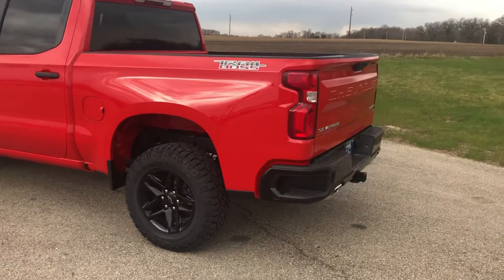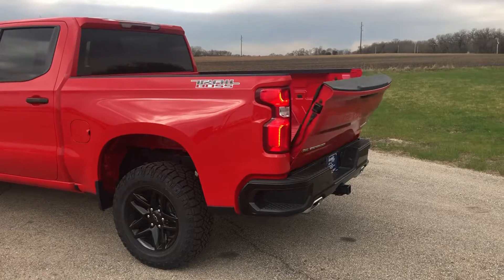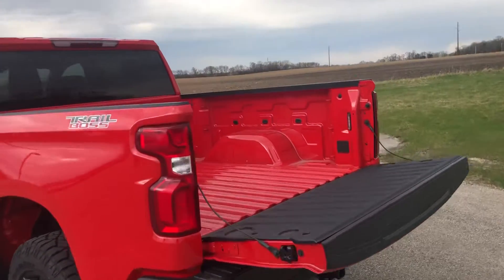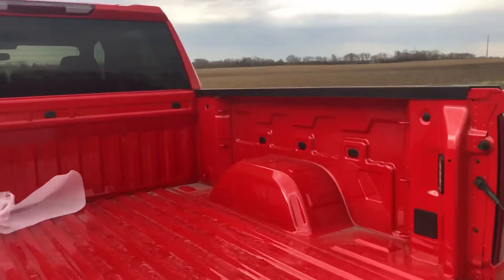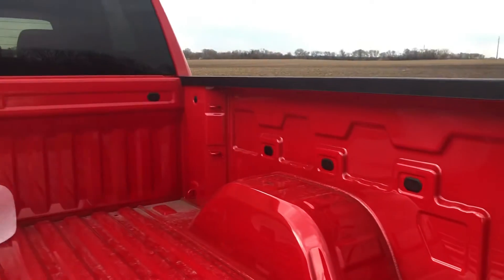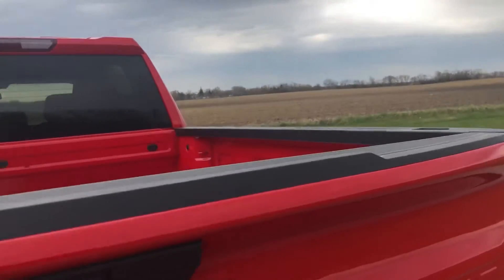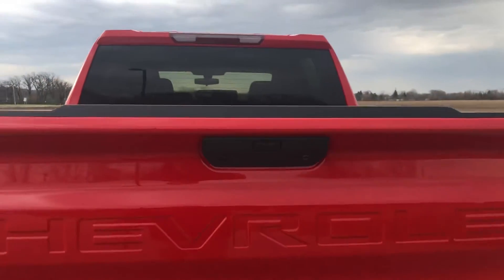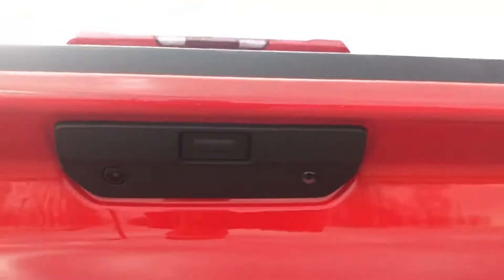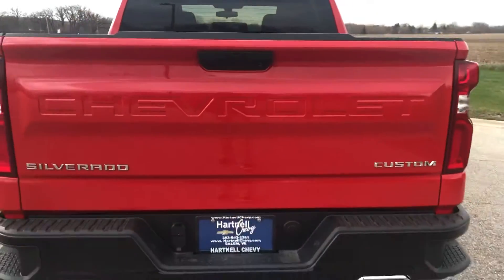Another cool feature this one has is the power down tailgate — you hit your button on the remote and that pops open, which is kind of nice. There are lights in here now, that's all standard. All kinds of different tow hooks and different accessories you can put in there if you want to as well. You can see the rear cameras here, which is nice for backing up, as you know with trailers.